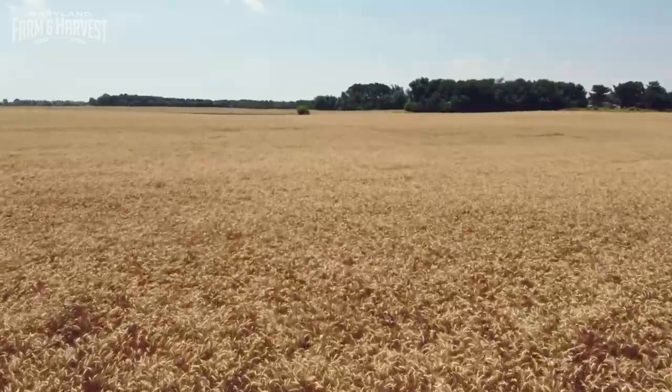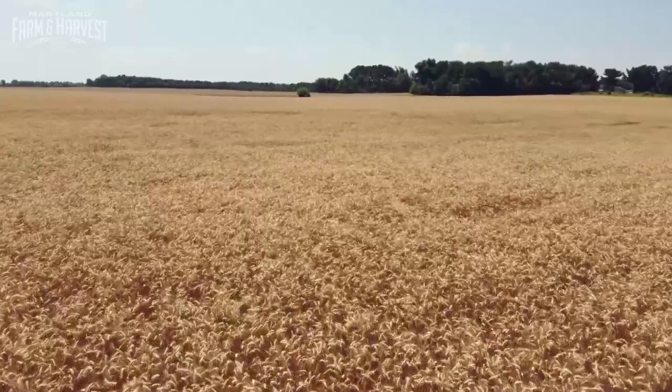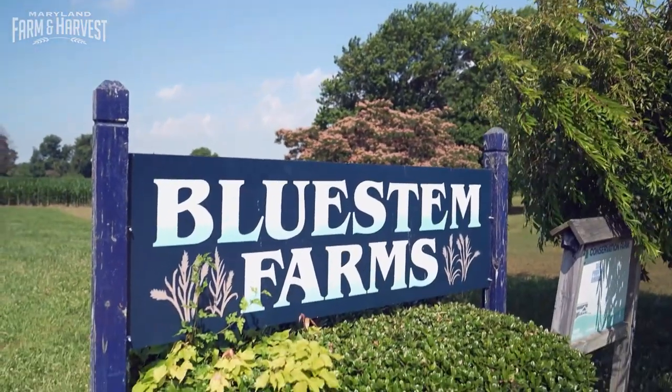This year we grew about 800 acres of winter wheat, and we probably grew a little bit more this year. Grain grower Evan Miles is a partner in his family operation, Blue Stem Farms.